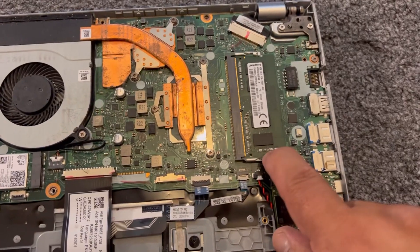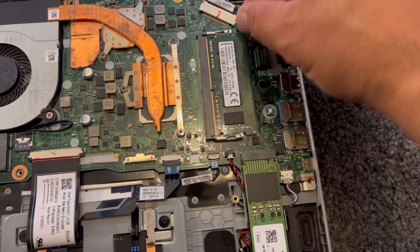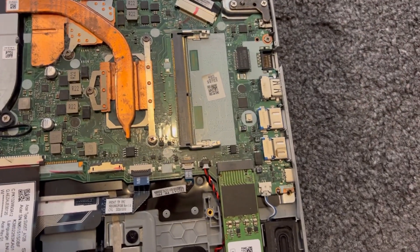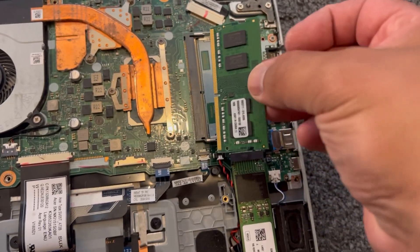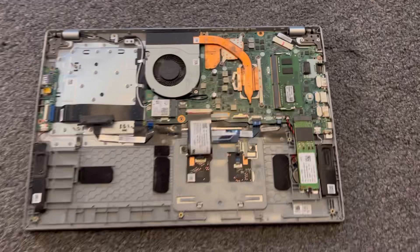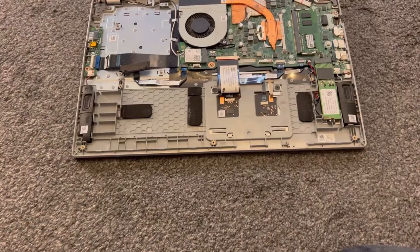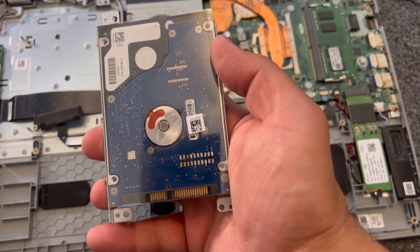Your RAM here takes one slot. There's embedded RAM — either 4GB or 8GB — but I'm going to upgrade this. There's one physical RAM slot you can remove and replace. To upgrade, you align it like this and push it down. RAM upgrade done, M.2 SSD done, battery removed.